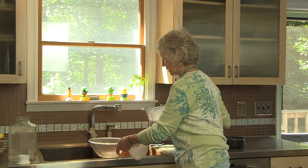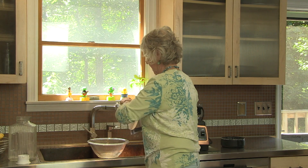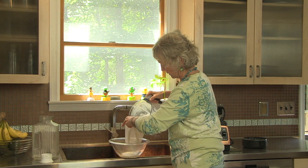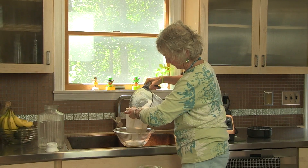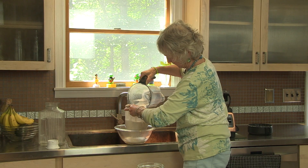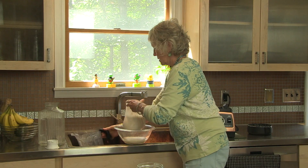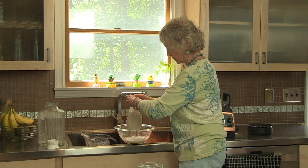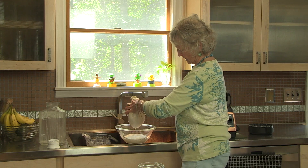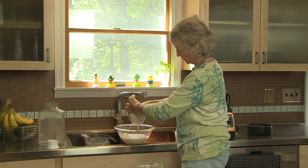I'm going to take my bowl here — this is a little tricky. I have to open the bag and I'm going to be straining out the almond pulp from the liquid. Now is the fun part: you just squeeze the bag gently and all the milk will come out the bottom, leaving the wet pulp in the bag.